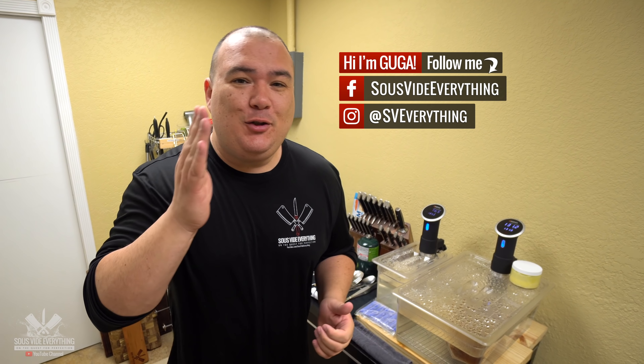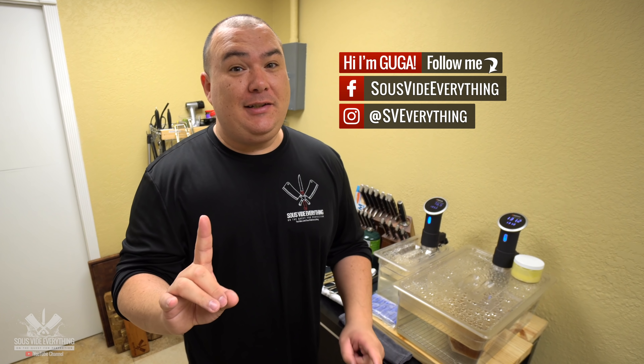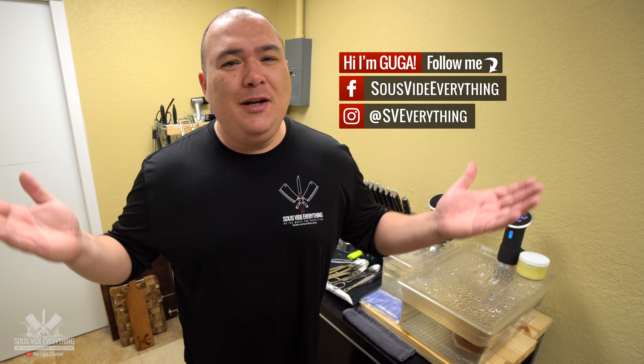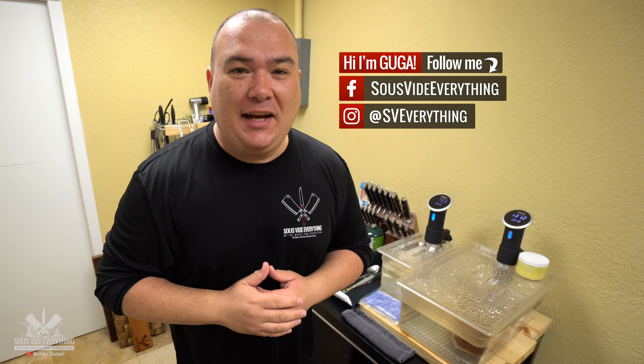Welcome back to Sevilla Everything, guys. Today I am doing the French dip sandwich. I must say this is not the traditional version — this is my version and I hope you enjoy it. Check it out.